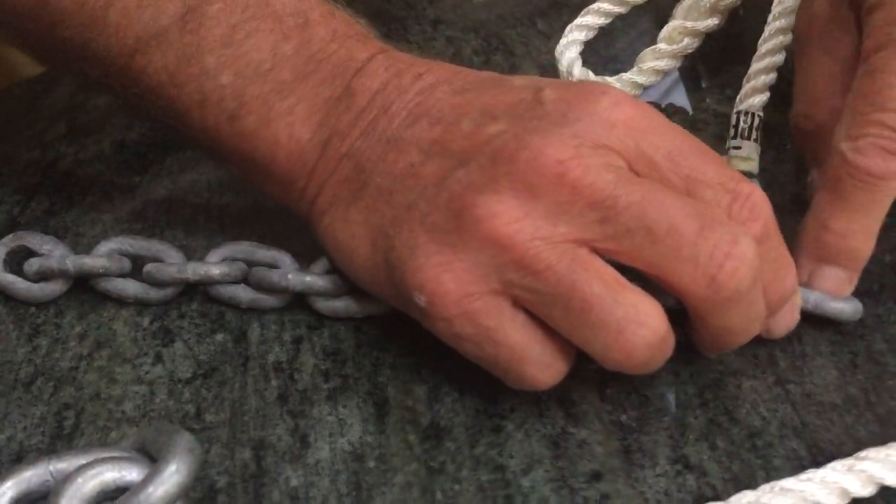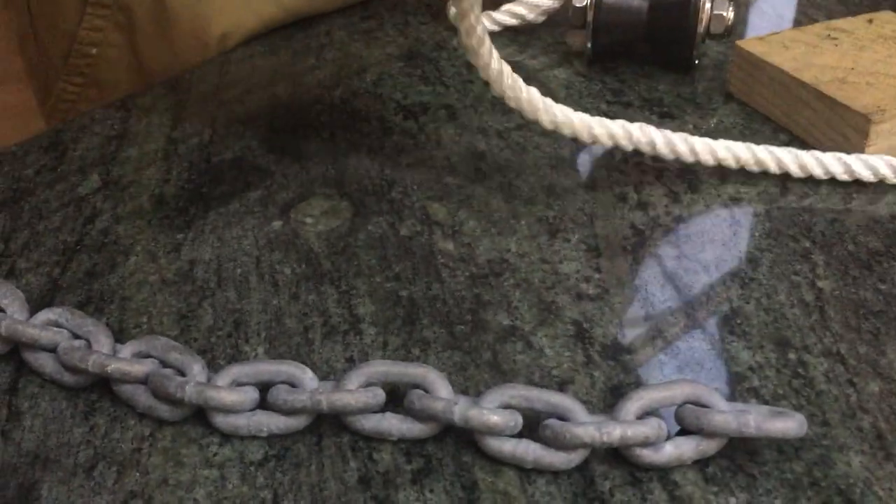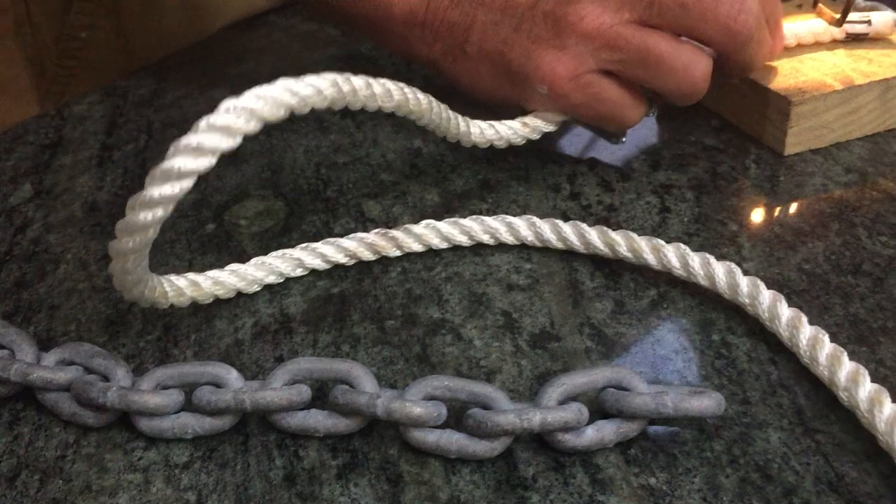It's a little bit more tricky when you go down to that smaller size rope, because you've not got a lot of room in there. But I'll go through it again on the other end of this piece of rope just to show you how it is.